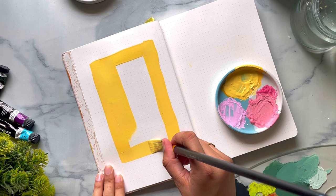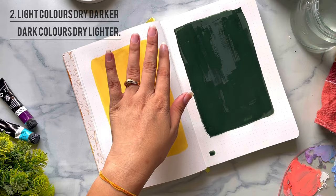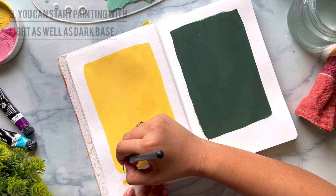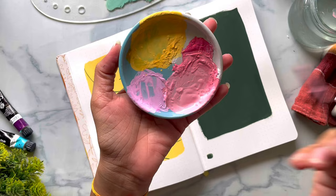The second thing to keep in mind is that dark colors dry a little lighter and light colors dry a little darker. So when we paint a dark color, it dries a little bit lighter, as you can see here. With gouache, you can work from light to dark and dark to light as well. As you can see, I'm working with darker paints on a lighter background, and we can work just as efficiently in the opposite direction.